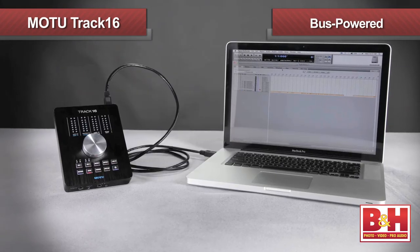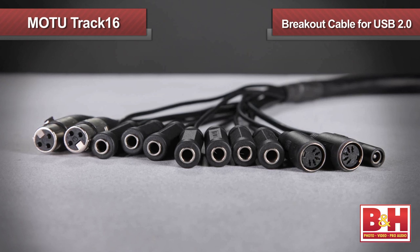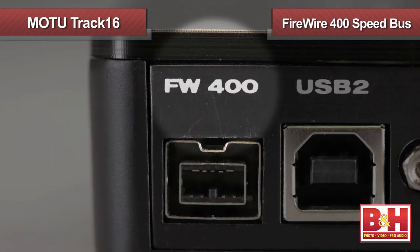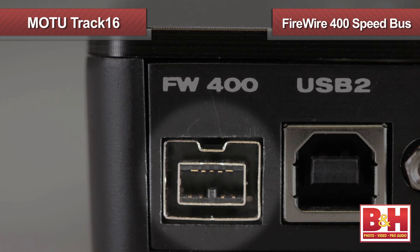The Track16 can be powered from your computer if you're using the Firewire connection, but if you're using the USB 2.0 connection, you'll have to hook up the included breakout cable and power supply. Note that this is a Firewire 400 speed bus, even though it uses a Firewire 800 connection.